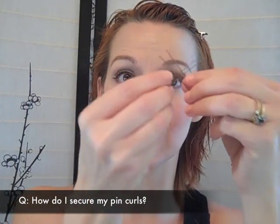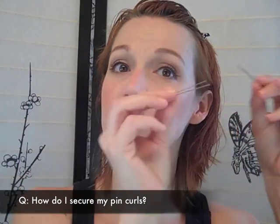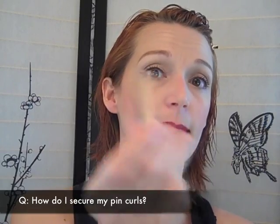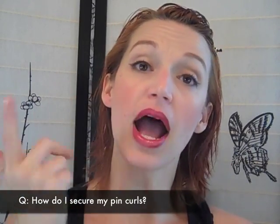To secure your pin curl you can use two hair pins in an X-shaped formation — if you've got thicker hair that works great. My hair is a bit fine so I use a double-pronged clip. For dry pin curls you'll find these clips work amazingly well.